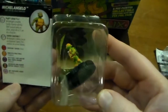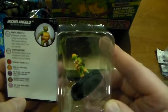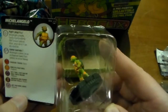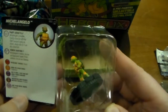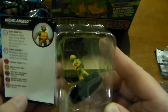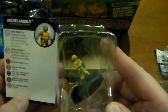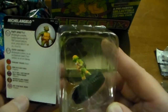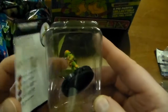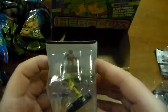Here we have Michelangelo. Michelangelo out of the Gravity Feed has Party Dude: when Michelangelo or any other friendly character with a TMNT keyword makes an attack roll, attack rolls of 11 are also critical hits. And Sewer Skating: if Michelangelo is indoors he can use Hypersonic Speed; if he's outdoors he can use Sidestep. He has five clicks of health and costs 60 points.